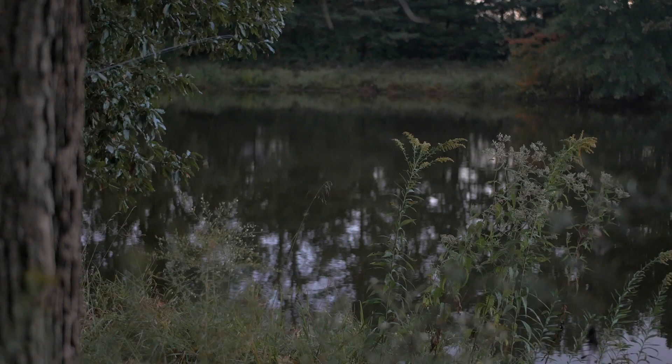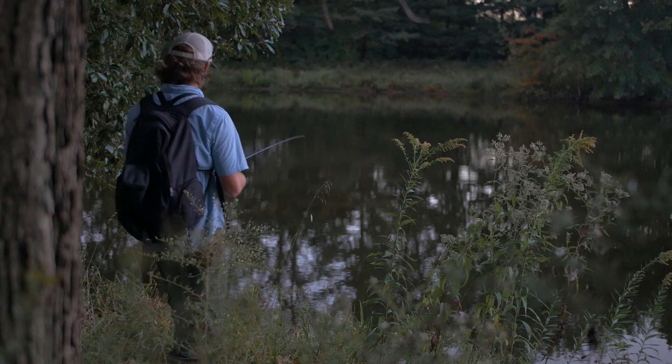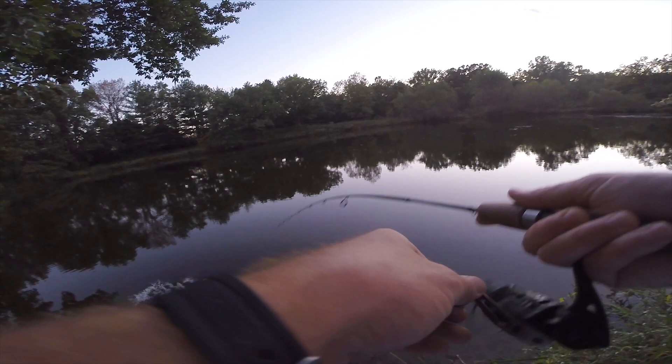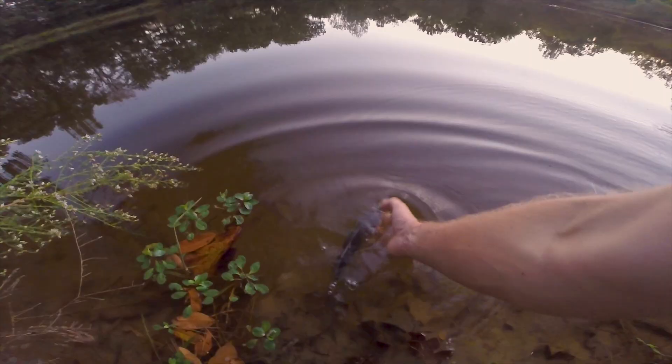That was one of the biggest crappie I've ever caught and it was a pretty memorable catch — I had to jump in the water to catch him, but that was really cool. Fish on! See you later buddy.